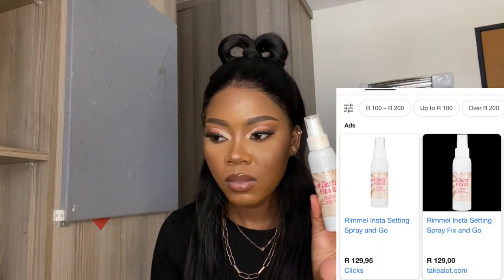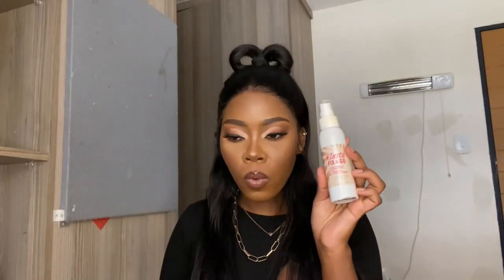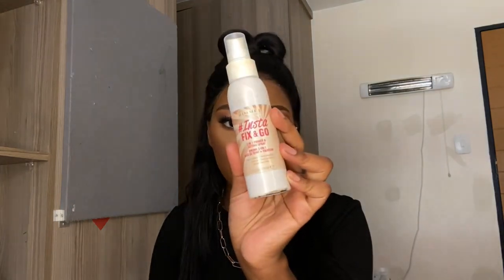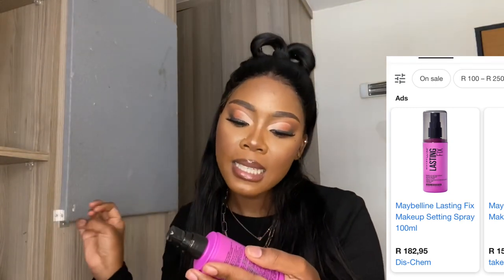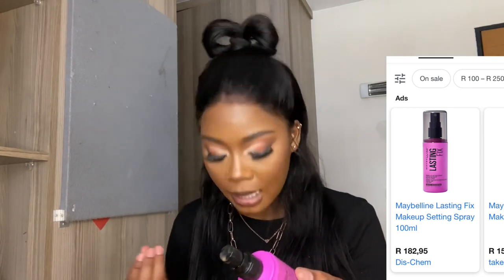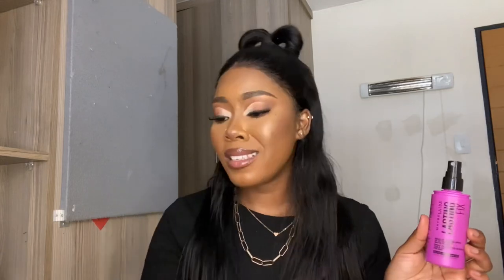The next thing you need is a setting spray to set your face. I have two at the moment. This is Rimmel London Instant Fix and Go 2-in-1 Primer Setting Spray — it's affordable, but if you have oily skin like me, don't buy this. For oily skin, the go-to setting spray is Maybelline Lasting Fix Setting Spray — this is the best. It's about R180 at Diskyam and R195 at Clicks, so Diskyam is mostly cheaper. The Rimmel one makes me very oily, but the Maybelline one is best for oily skins.